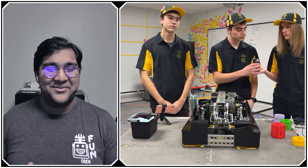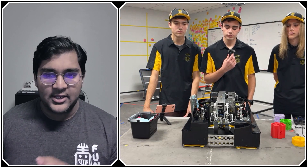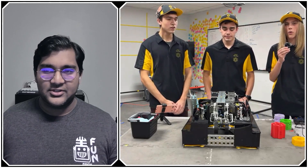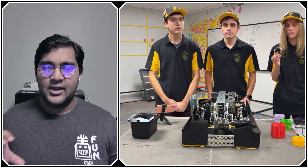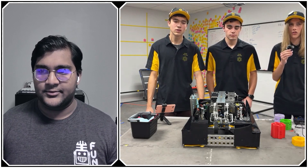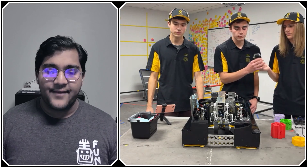The team uses relative encoders — motor encoders — for arm positioning, as absolute encoders were unavailable. To ensure consistent starting position, the arm is pressed all the way down at the start of each match, so the relative encoder always initializes from the same reference point.